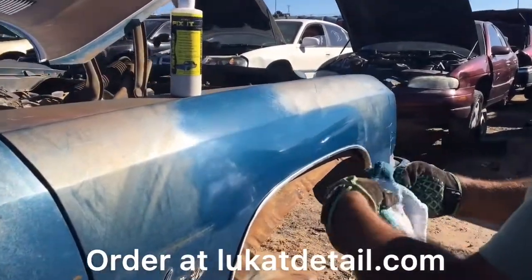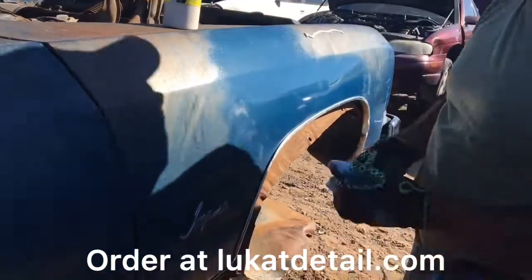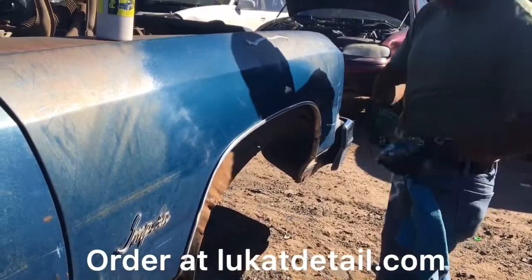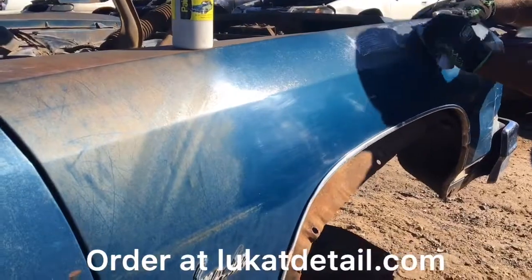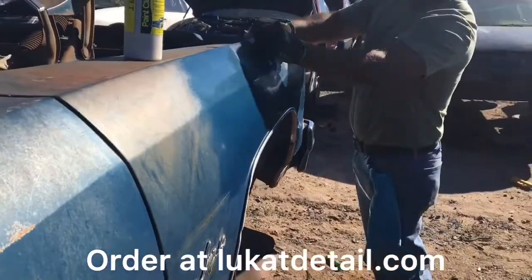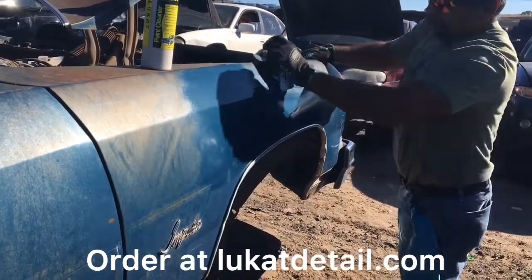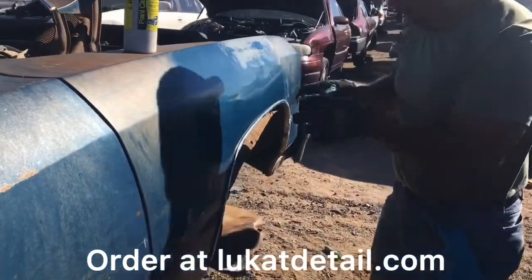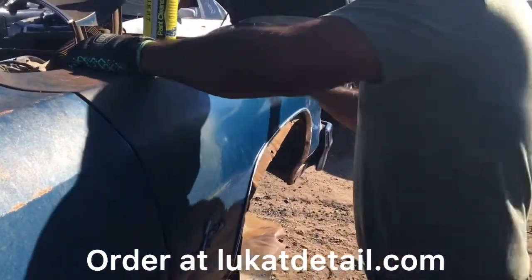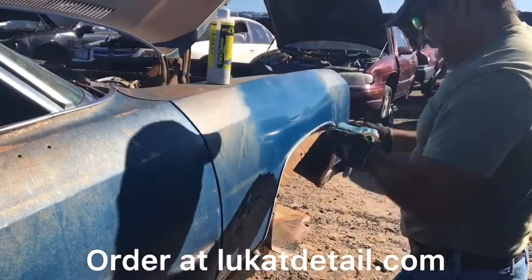I'm just enthused by this — it's fascinating to me what Lucat Fix It can do. You just put it on, it's old school, it's just a cleaner. No fancy waxes, glazers, silicones, or any of that stuff — just cleaner. When you clean, you remove the buildup and the contamination. That rust is so thick you can feel it's all gritty, but it's coming off.